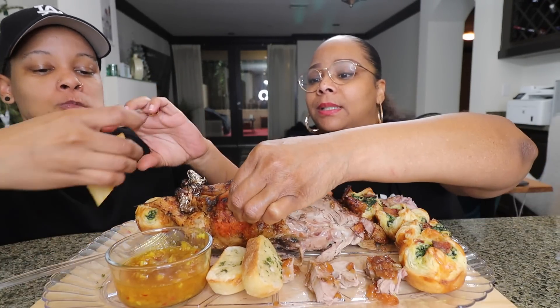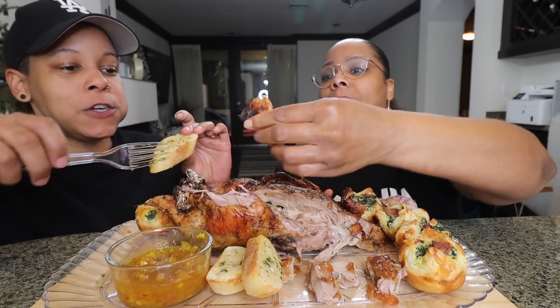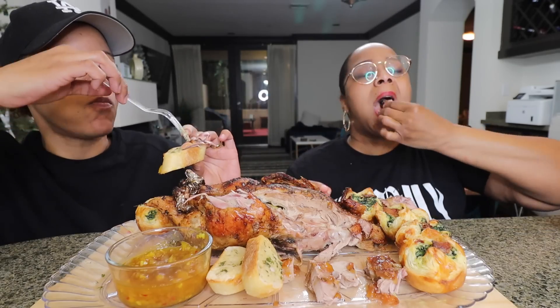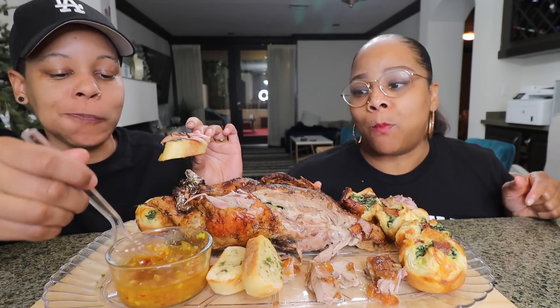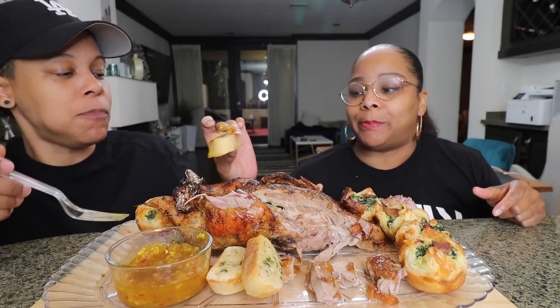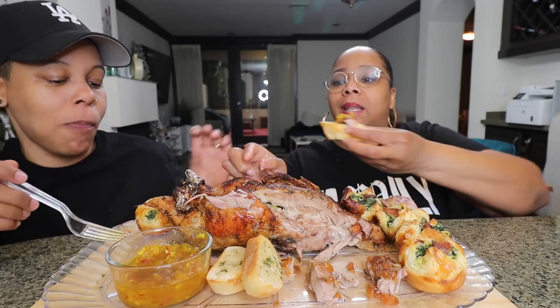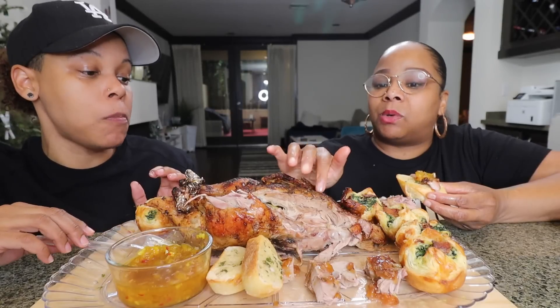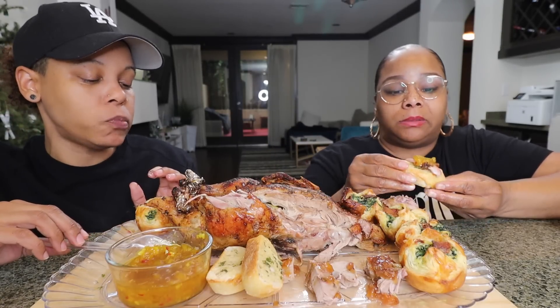I want to taste a piece of this leg. To me, the leg tastes more like chicken. This other piece tastes more like liver.